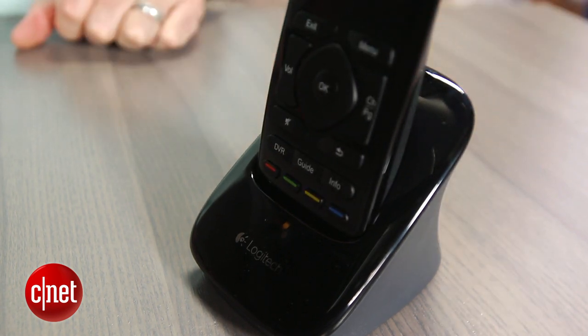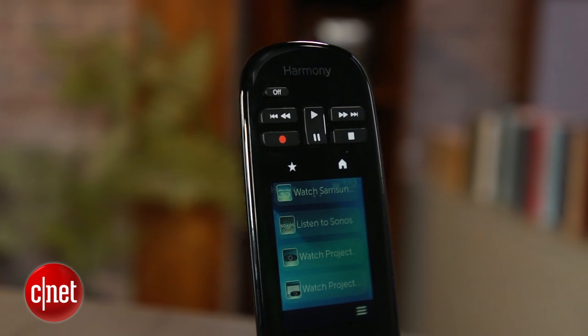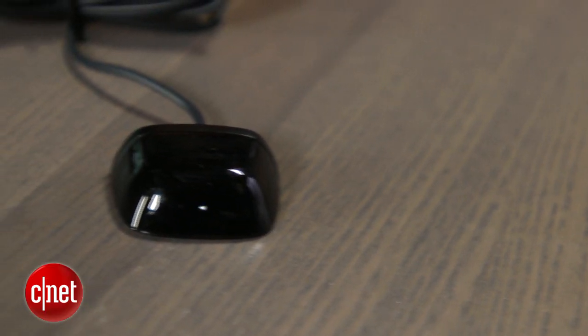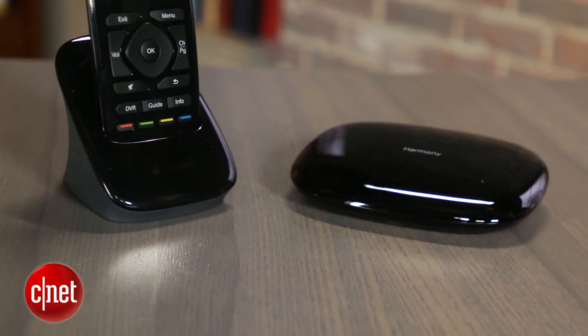I don't have time to dig into all its features, but it's worth noting that the Ultimate, which has a built-in rechargeable battery, can control up to 15 components and is geared to those with higher-end home theater setups. It comes with two IR blasters to cover your equipment, while the Harmony Smart Control, which controls up to 8 components, includes only one.